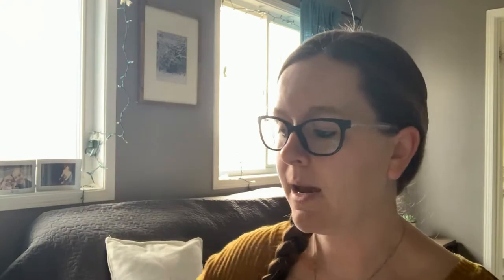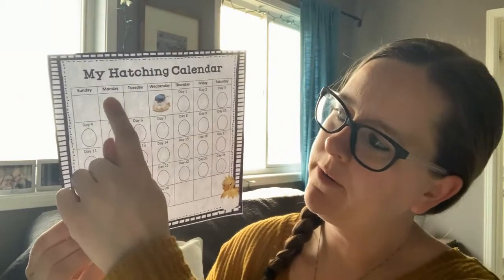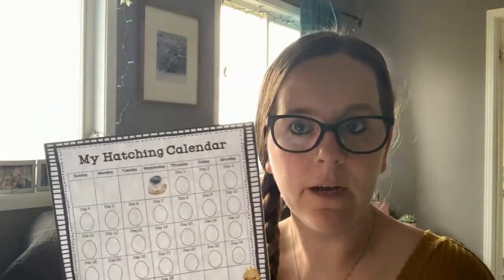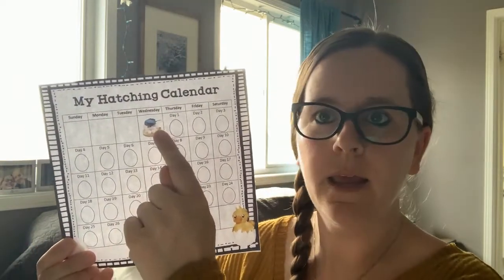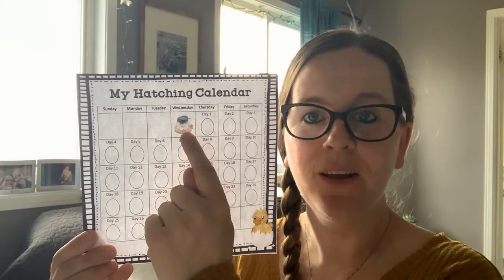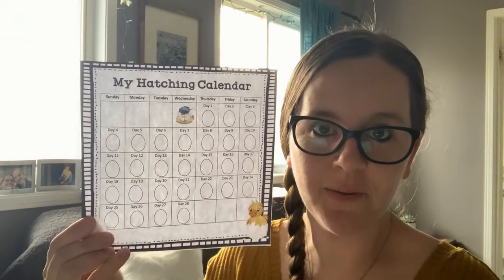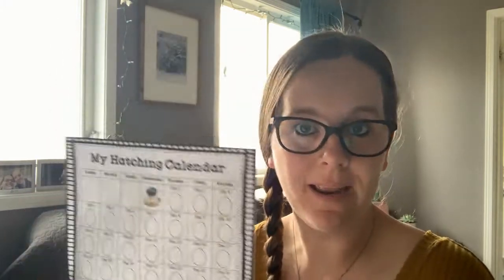I have in front of me my own duck hatching field day. Today is Monday, May 11th. We're not yet on our calendar — Sunday was yesterday and Monday is today, so we don't have anything to color yet. We don't have the duck eggs yet. They come on the day that we have the incubator picture. We have one or two days until we get our eggs, so we don't need our calendar yet — I'm going to put that back in the box.